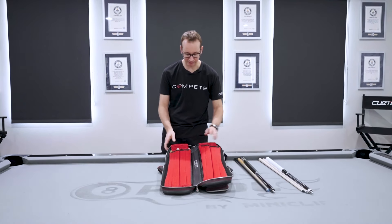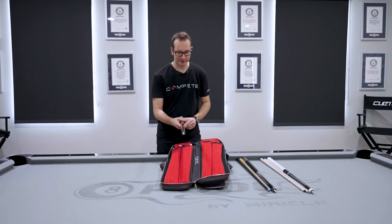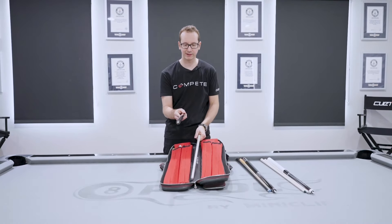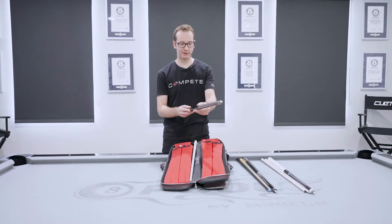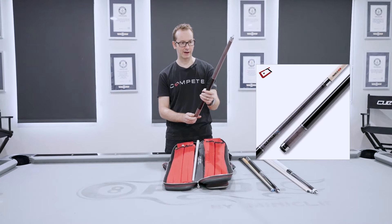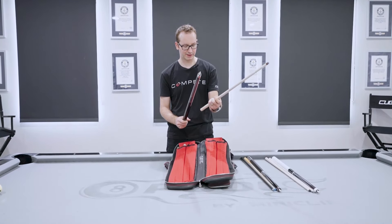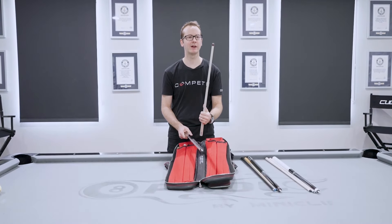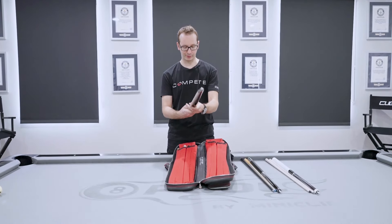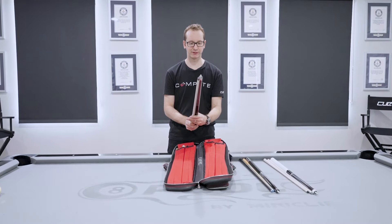Moving on — this is the break cue. I don't take any weight off this one; it's game standard at 19 ounces. It's purely stock. It's also my Surge model — beautiful stained grain here. It has the standard break shaft with a phenolic tip, and I literally haven't changed anything. That thing is a monster — it's super well-made and priced very competitively. Really nothing to say here; it's just a great break cue, especially for entry level.